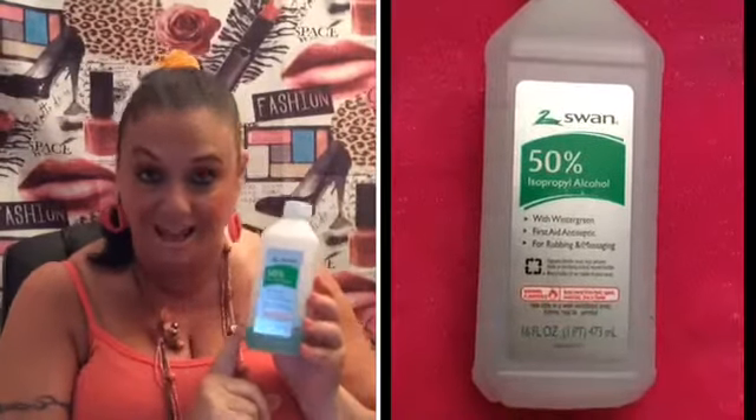I have my cuticle pusher, which I do sanitize. And then this is alcohol — the scent is evergreen. You don't have to use this kind; you can use regular alcohol. But I always use the evergreen because when I used it to do my clients' nails, it always had a good smell — a very clean smell instead of smelling pure alcohol.